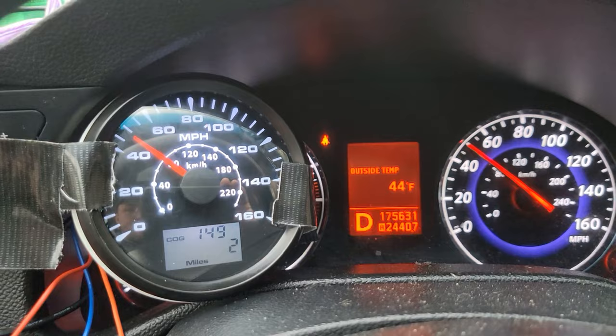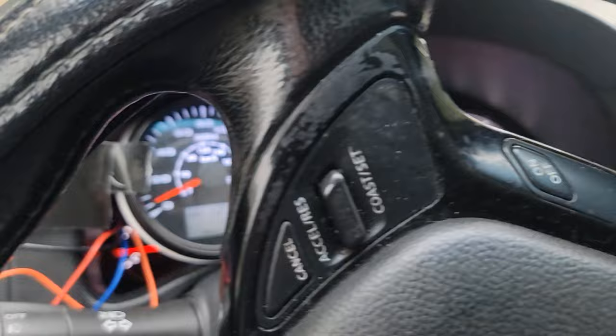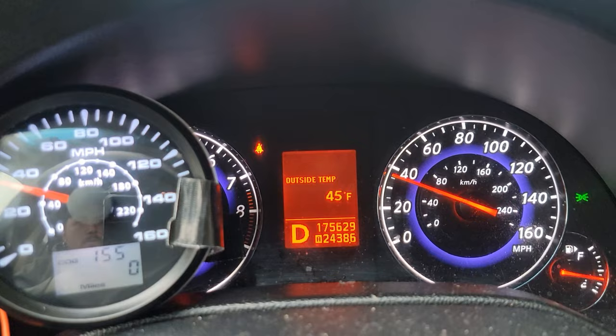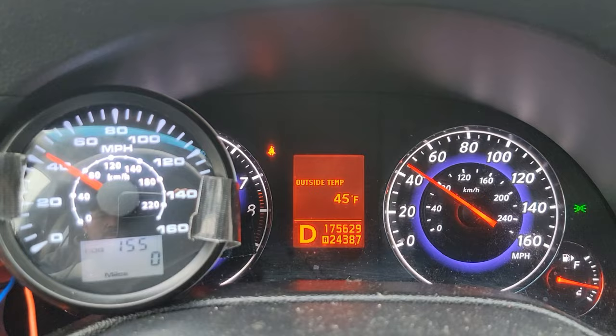So this is the run — this is a GPS speedometer I tested against my Infiniti G37. Sorry about the crazy-looking setup, it's obviously temporary, just to give you an idea of how accurate it is. It's pretty close, and if I keep the same speed it's right on — it's probably about a one-second delay, not bad.